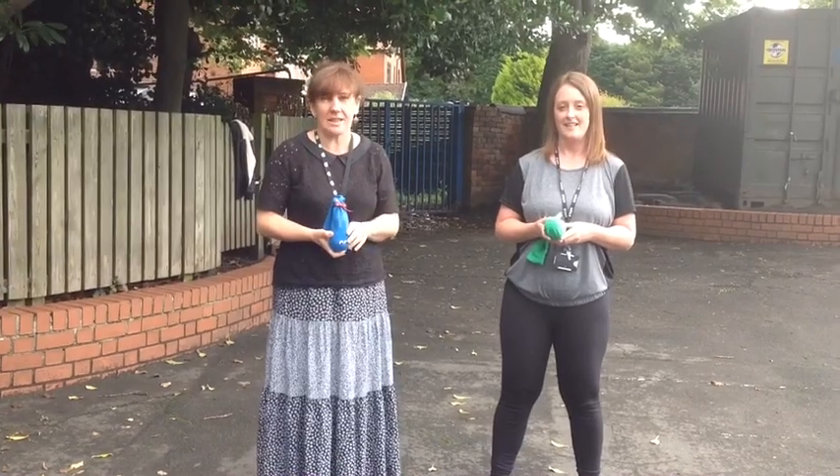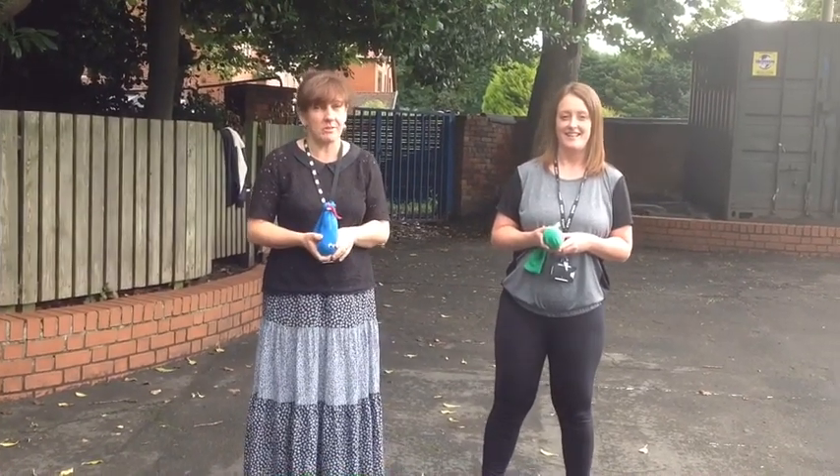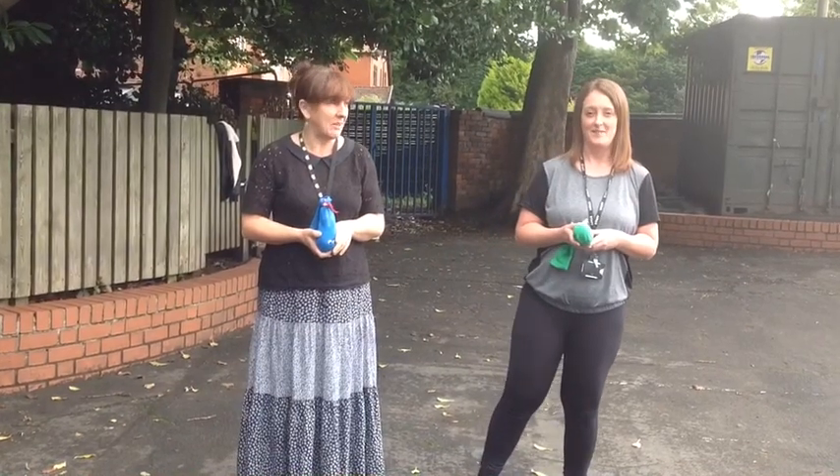Hi children. Mrs Parton and I are going to tell you all about our challenge — it's called the Rainbow Sock Throw. Mrs Parton is going to tell the Key Stage 1 children what to do and then I'm going to tell the children from Key Stage 2. So take it away, Mrs Parton.